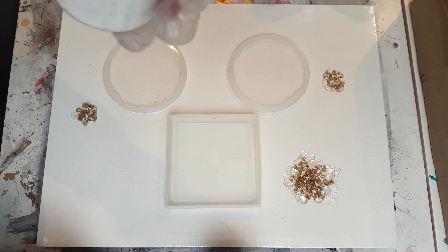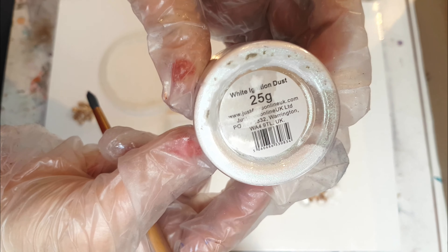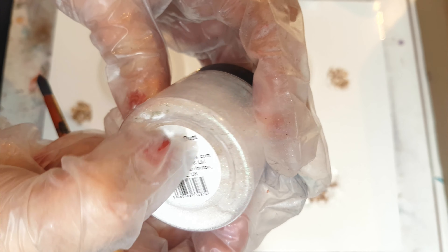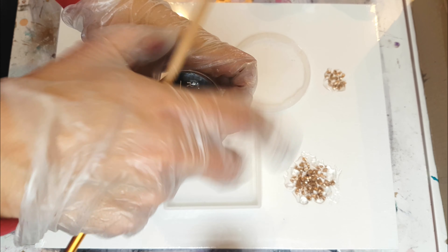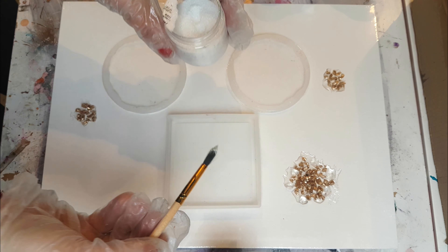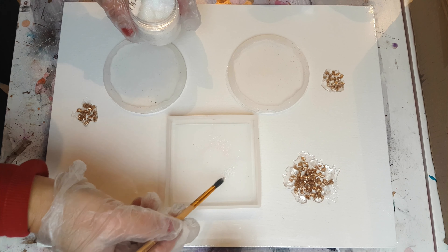I'm using some rebel glitter — it's their white technician dust from justforyouonline.uk. I've used it so much that some of the label has scratched off. I'm just using a paintbrush and dusting on a light coating of it directly onto the coaster molds — just a little bit, not too much, just where I kind of want it to go. Again, this was just an experiment.